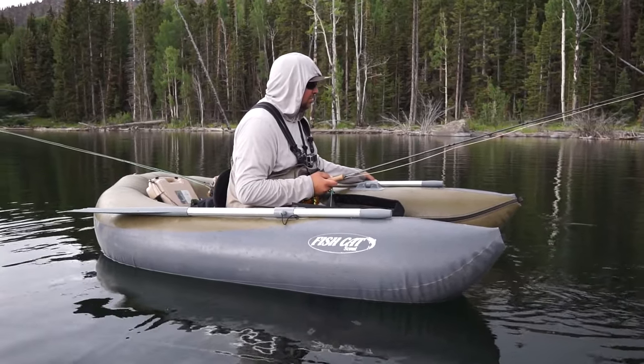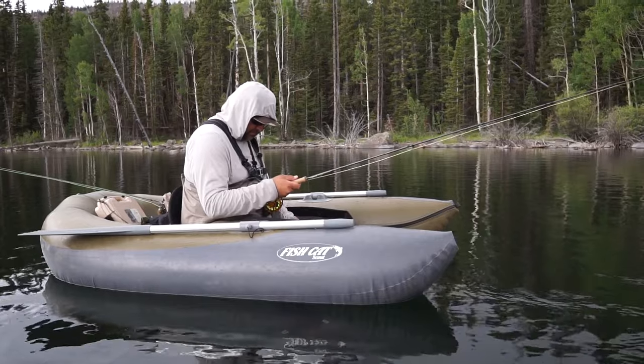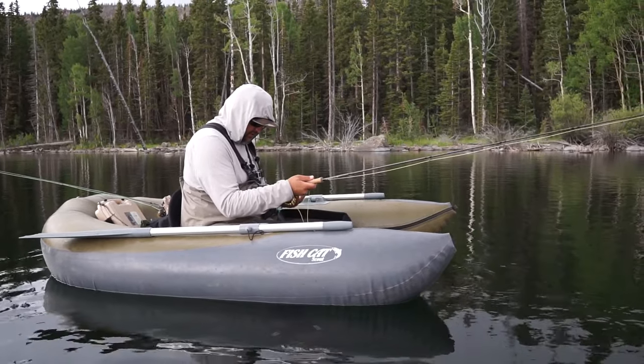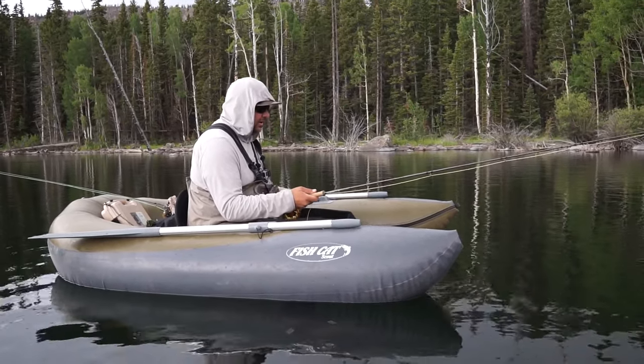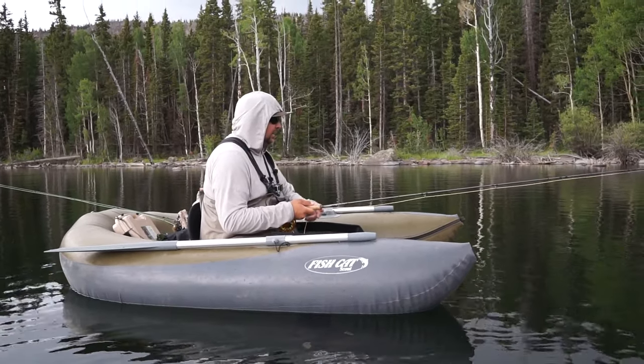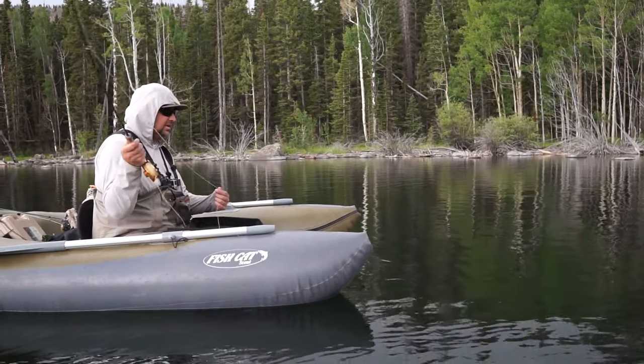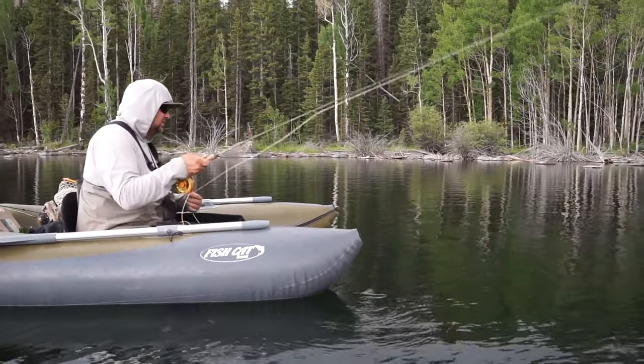We caught a few on dries here and there but the best way to capitalize on this is I've got a midge tip line on. This is made by Rio and with this line it has a really long belly and kind of like a ten foot intermediate tip, but the most important thing is that it's completely stretch free.